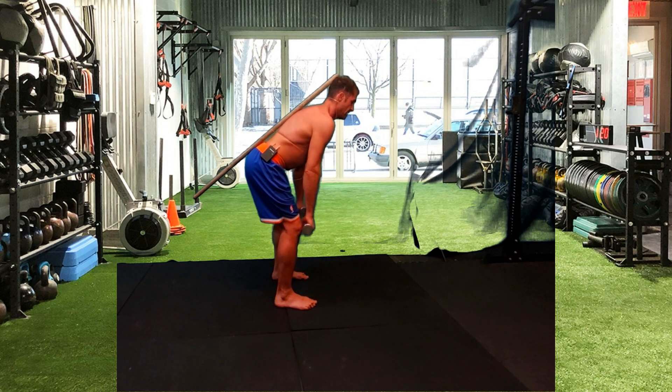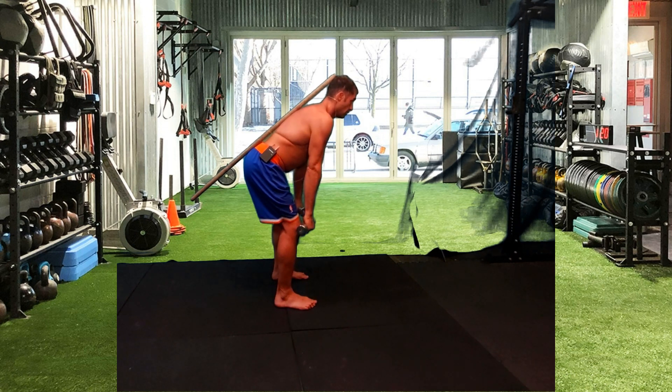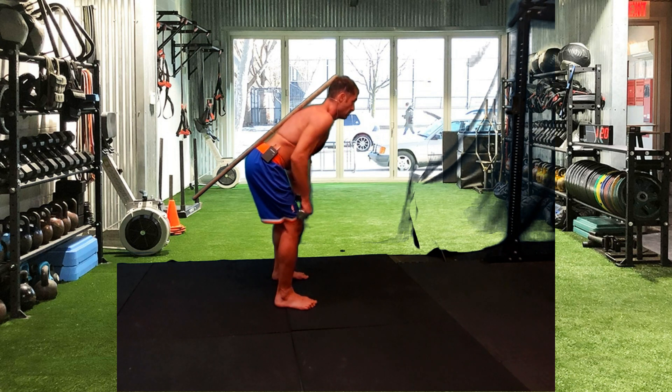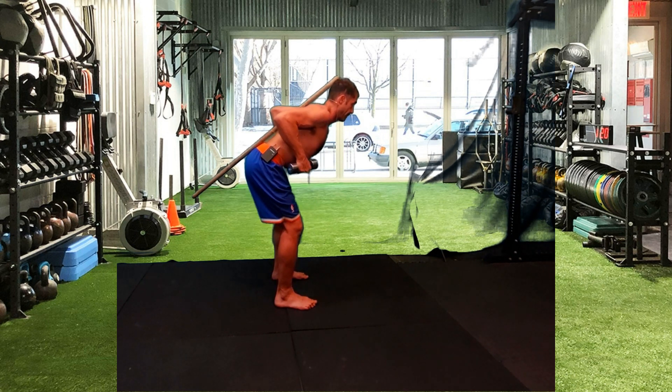Maintain a nice neutral spine. Keep the dumbbell nice and close to your body. Keep squeezing in between your scapula when you get to the top.